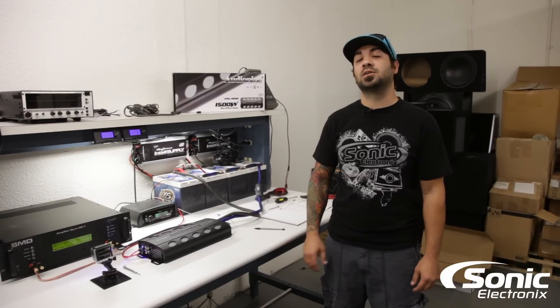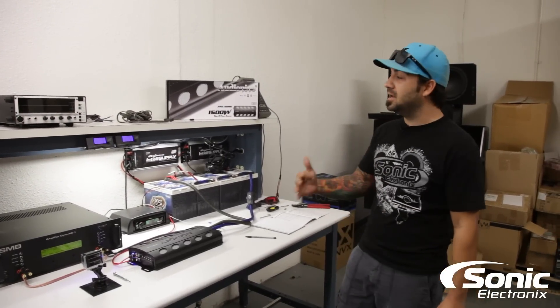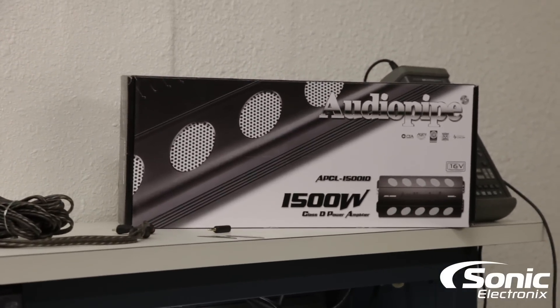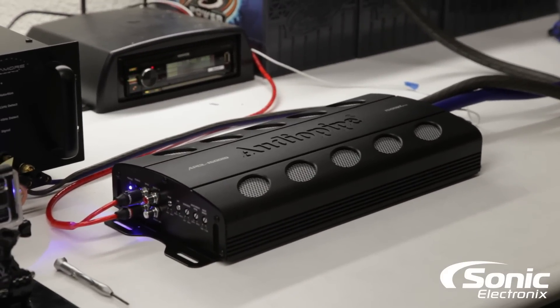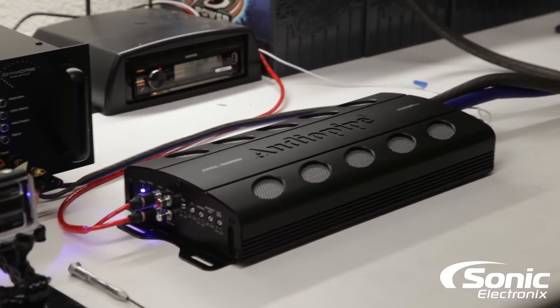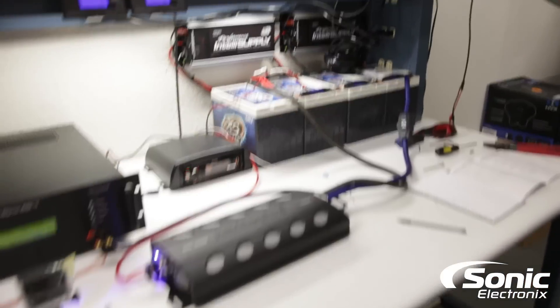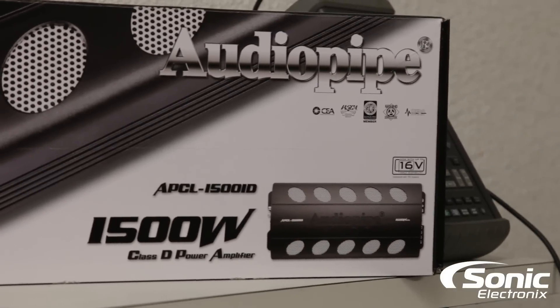Hey, what's up guys, Allen with Sonic Electronics. We're back with an amp dyno video, and today's amp is by AudioPipe — the APCL-15001D, which is their 1500 watt monoblock. It features a relatively small chassis and this is their new and improved model that actually works up to 16 volts.